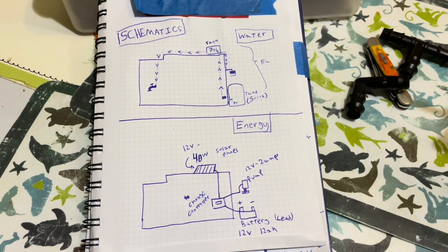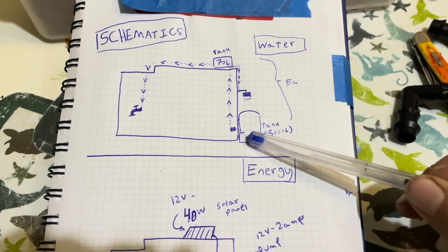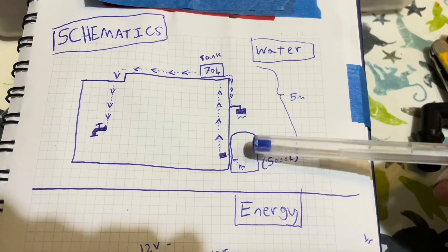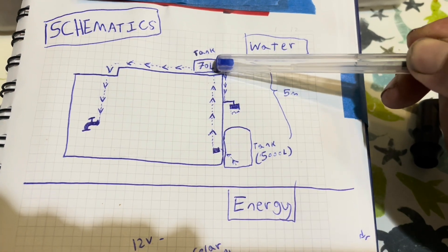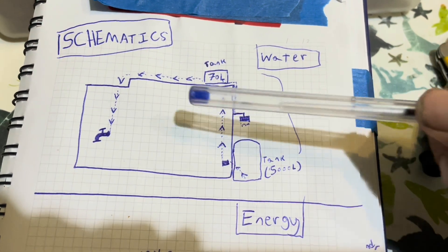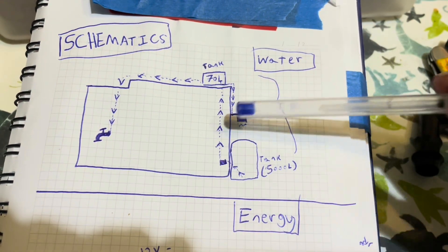So just the schematics, which are important for everyone to understand. I have my big tank, which is 5000 liters — this has already been collecting rain from the winter. It rains on the roof and goes directly into my tank. What happens is it's going to go up here and feed a 70 liter tank on the roof, which will then gravity feed a shower system — which I haven't installed yet — and a faucet, which I have installed.